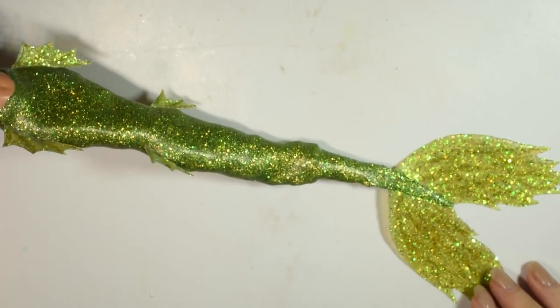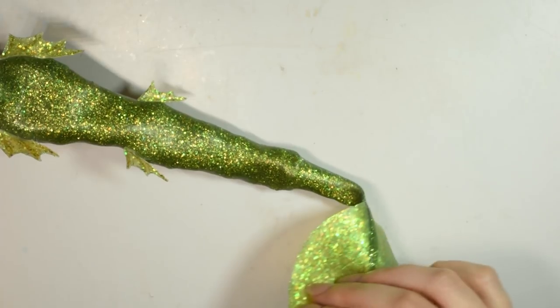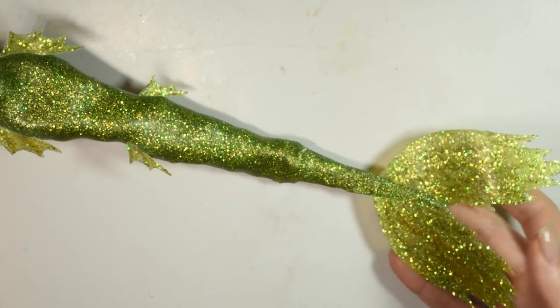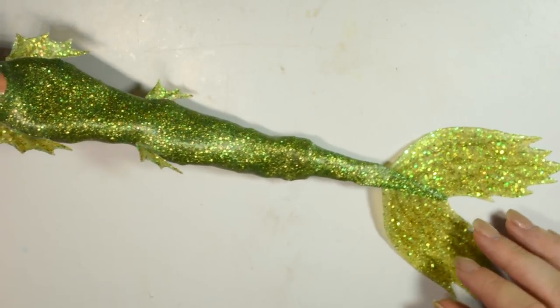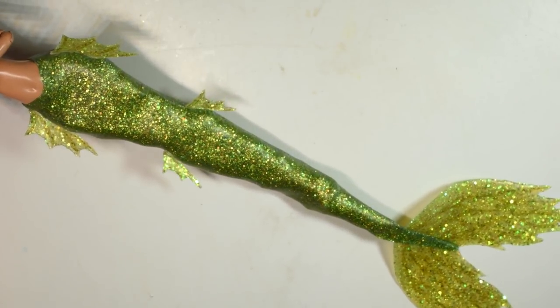And here we are — there's our finished flexible tail! If you haven't seen my previous mermaid, which was fire-inspired as a fire element, be sure to check that out on my channel. Thank you so much for watching! Hit the like button if you enjoyed the video, and I'll see you guys in a new one soon. Bye!